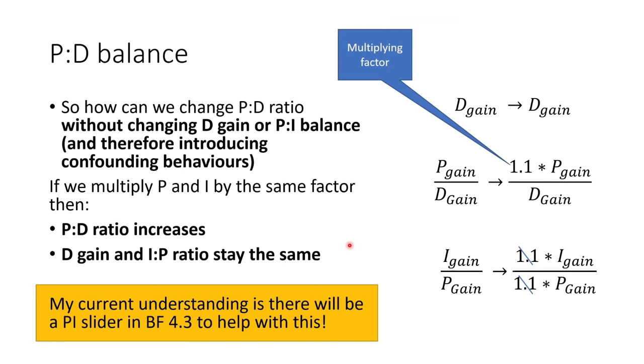To change the PD balance without changing D gain or IP balance, multiply P and I by the same factor. The PD ratio increases because P goes up but D stays the same. The D gain stays constant because we're not multiplying it by anything. And the IP ratio stays the same because we're multiplying I and P by the same value, so they cancel out in the fraction. There will actually be a PI slider in Betaflight 4.3 to help you do this.